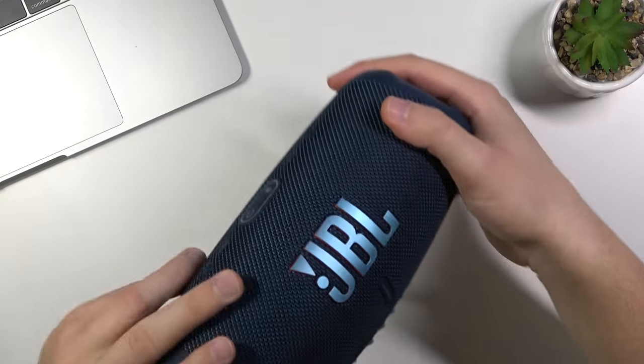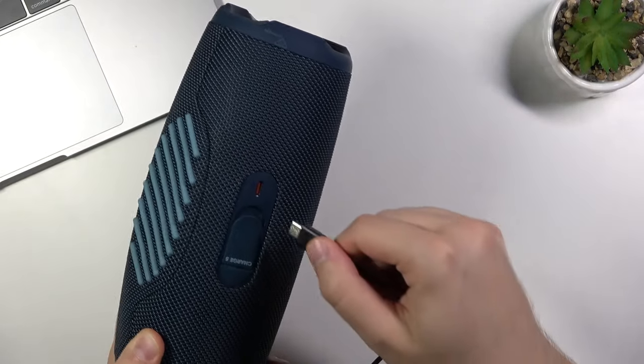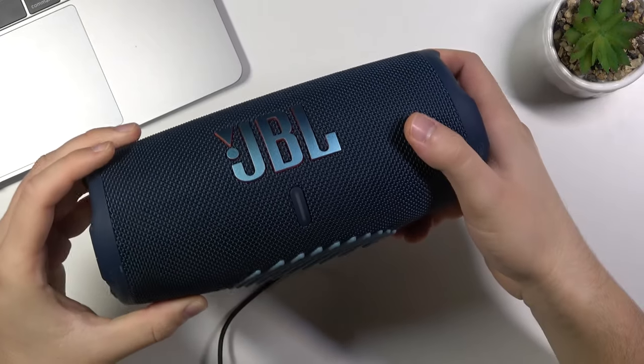That's nothing more to say — you basically just have to plug the USB-C cable into the input, and that's it.